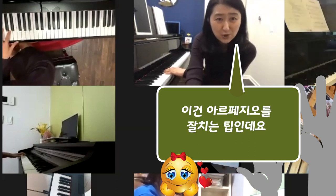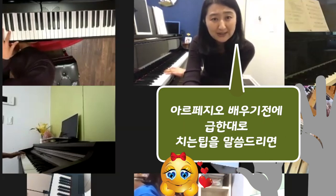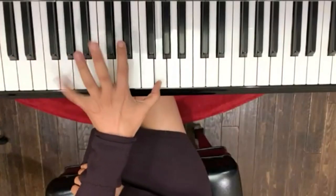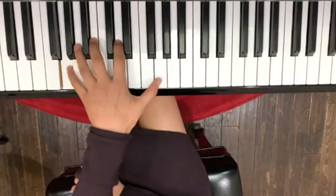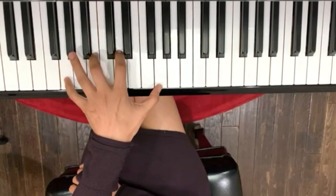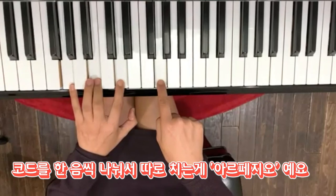어차피 저희가 아르페지오만 따로 들어가게 될 거예요. 아르페지오만 따로 들어갈 때는 아르페지오 따로 들어가기 전까지 제가 지금 보여드리면은, 그리고는 이거를 이게 빨리 안 되면 먼저 이렇게 연습을 해보세요. 이게 코드잖아요. 사실은 코드를 브레이크업해서 치는 게 아르페지오예요.